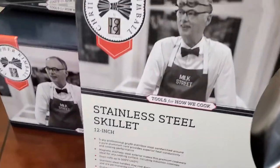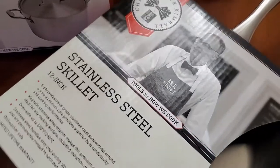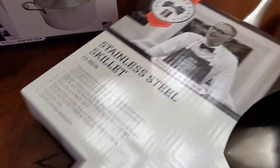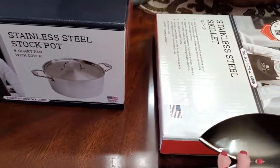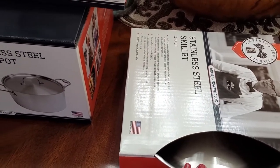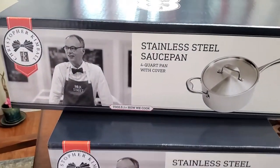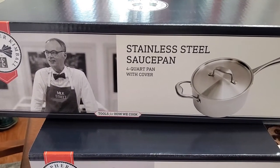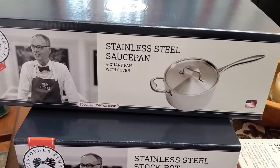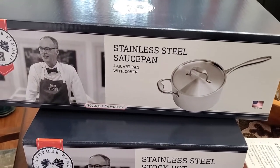The first thing I want to share with you is this wonderful stainless steel 12-inch skillet. We use a lot of skillets here and this 12-inch one is going to be perfect for just about anything you want to cook on top of your stove. We love cooking our steaks in skillets and so many other food items as well. The next one is the stainless steel 4-quart pan with cover — perfect for vegetables, sauces, and so many other things. We love stainless steel; it is absolutely the best way to cook, at least for us.